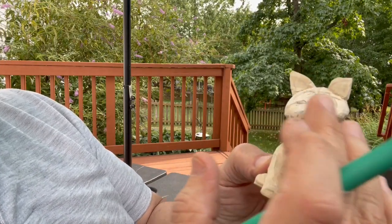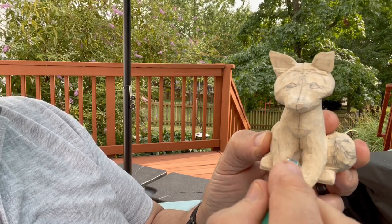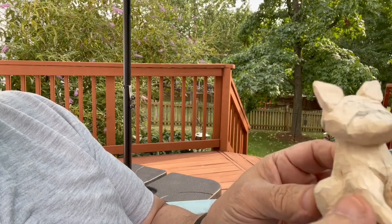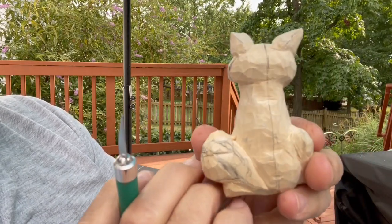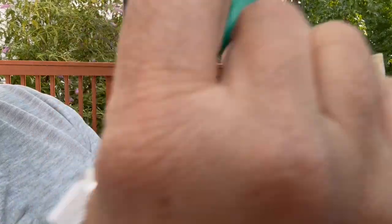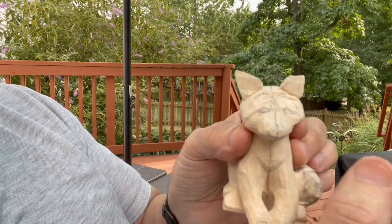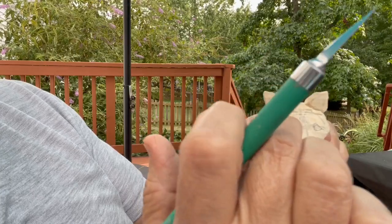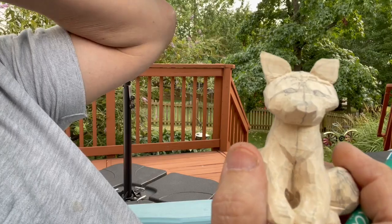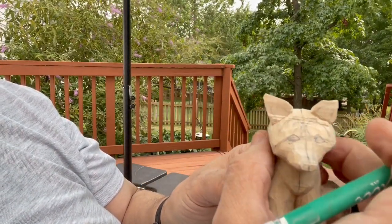I've done a little bit more work to the fox, especially in here since our last video. I've just carved out a little bit in there — not much. This is where we're at right now. What you can see is his face is flat right across here, and what we're aiming to do is make it more three-dimensional, carved to the round.